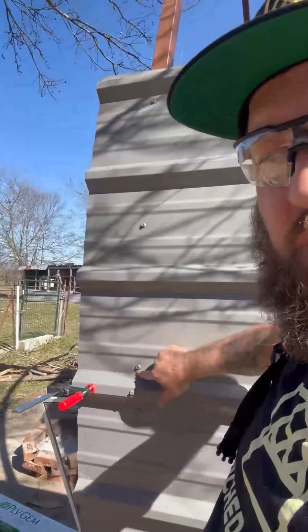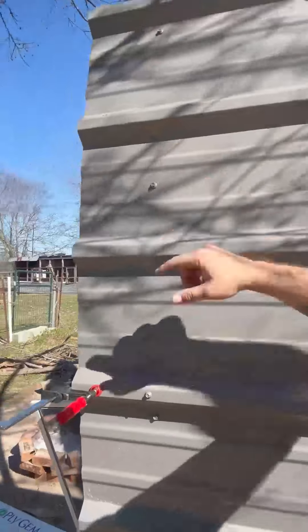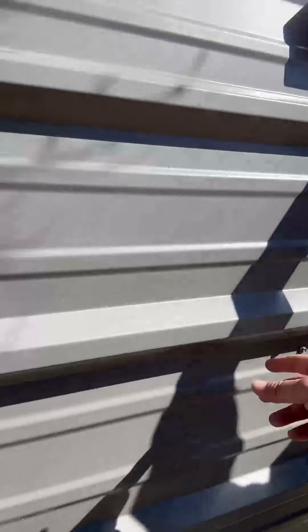For the second sheet and up, the screw pattern is: three screws — one screw here on the outside edge, one screw in the center, and one screw up here on the outside edge. Then we're going to have lap screws. Your lap screws are every other rib on the lap.